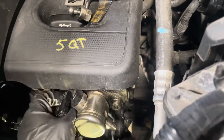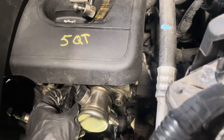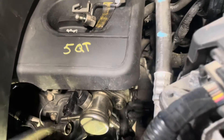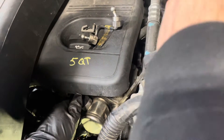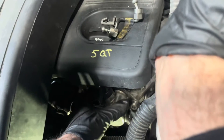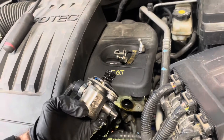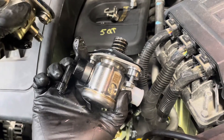Once you've got the bolts all the way out and it's wiggling around, just watch out when you pull it out because it will have spring tension in there and it will just pop out. There you go — that's your old one and that's your new one. Compare the two and make sure you guys got the same one. These look the same.